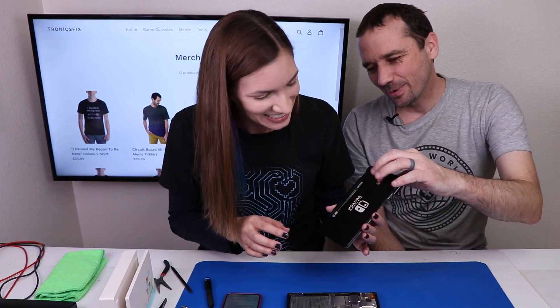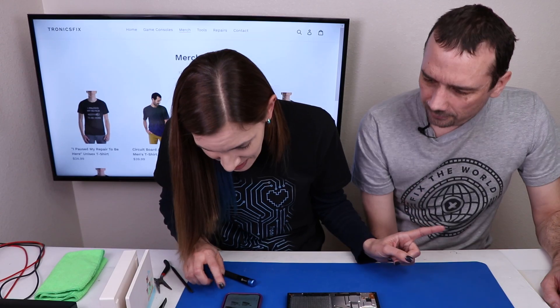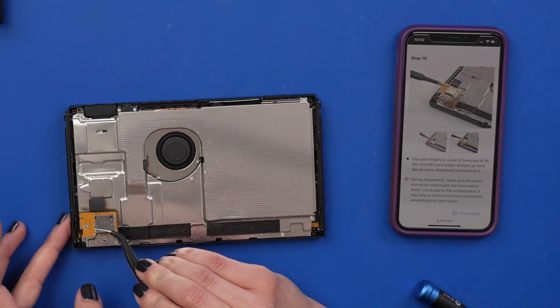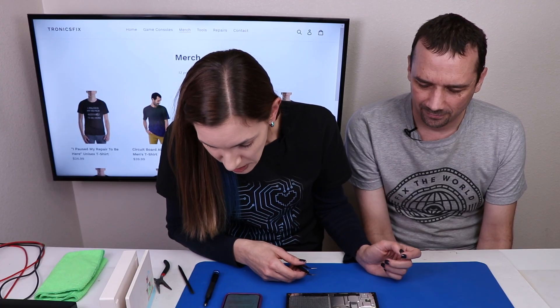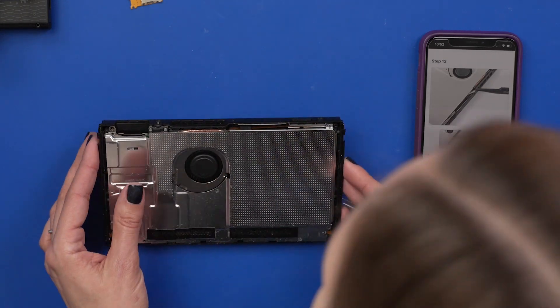You got your first piece up. Your first piece. And you didn't even break anything. I didn't break it. Lift the rear panel up from the bottom of the device and remove it. What is that tool? Do I have that tool? I'm not asking that question. Use your fingers or a pair of tweezers to peel back the piece of foam on the top edge of the device near the fan exhaust port.